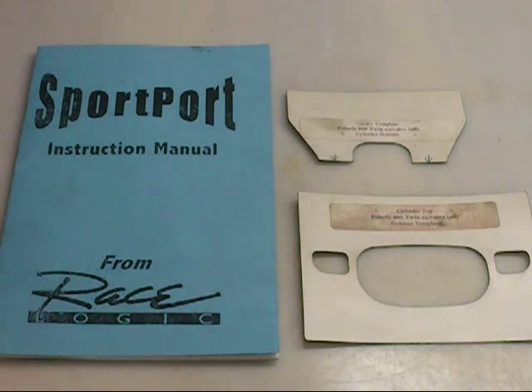Hello and welcome back to Ken O'Connor Racing. Today we're going to be working with a product from RaceLogic called Sport Port Templates. These are made by John Caldwell, who has a pretty extensive background with Yamaha. What he does is he takes this magnetic material and computer-designs port layouts, then cuts them into these templates.